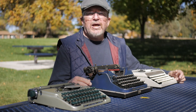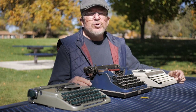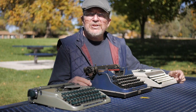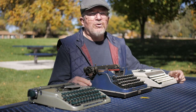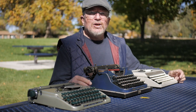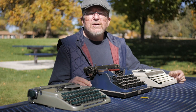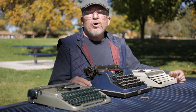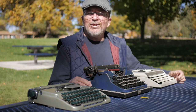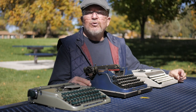Earlier this year, my Aunt Pat passed away and I inherited her Royal 10, which I took home, cleaned up, and put all new rubber on. Now that's the second full-size upright typewriter in my collection that I really love. I don't really see myself acquiring any other full-size standard typewriters, just because it's hard to store them. Those two machines are located prominently in my office studio and are available to be used at any time. I really enjoy them.